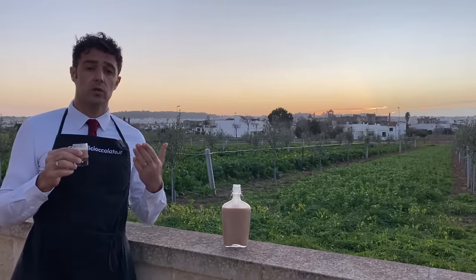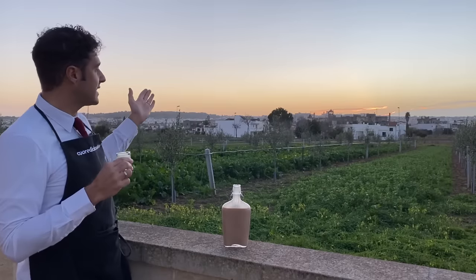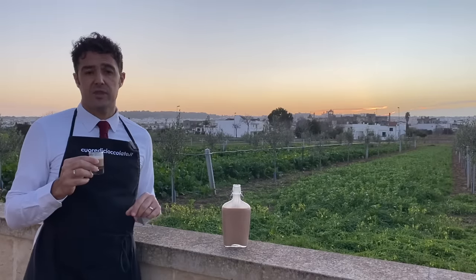Spettacular! My goal was also to show you the sunset, but the sun was faster than me.